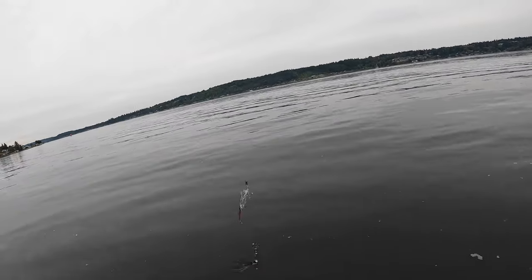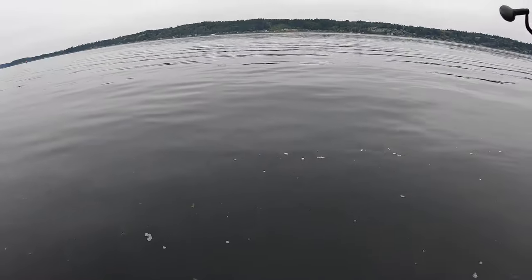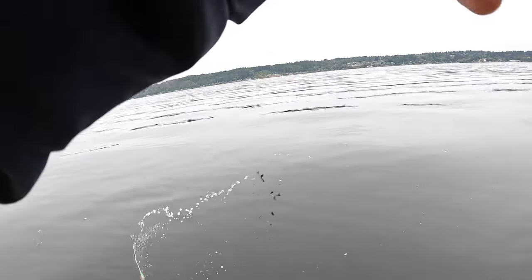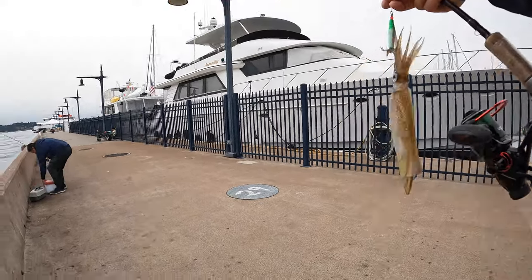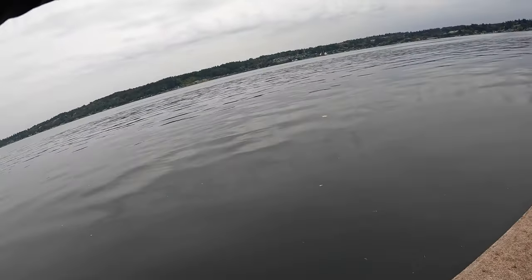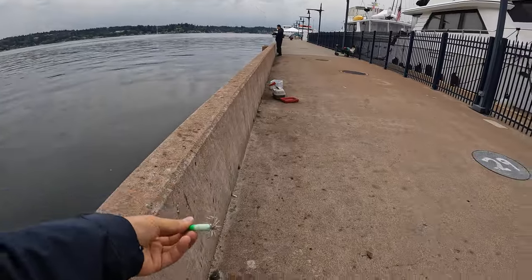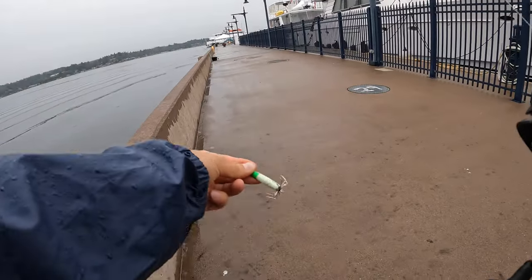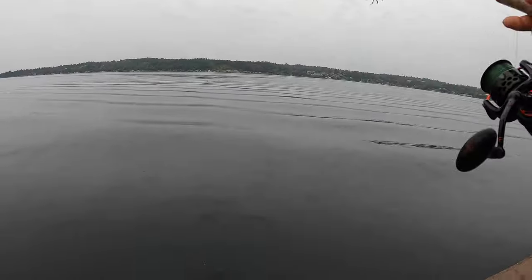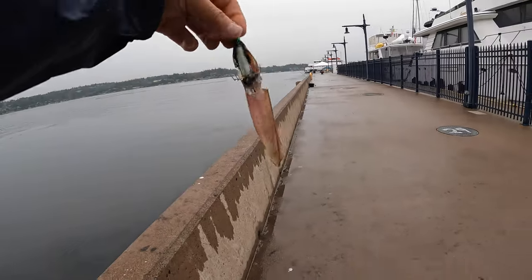Yeah, it's just non-stop now — another one! Oh, that's a giant! Yes, another one. They're a little bit small. Another squid for another fry!